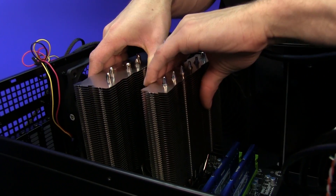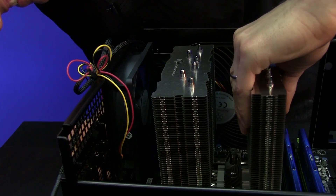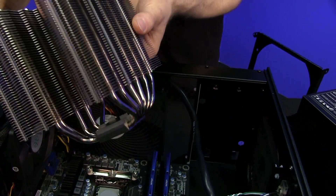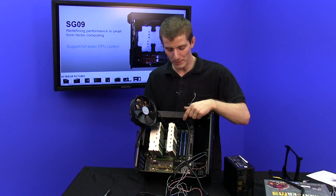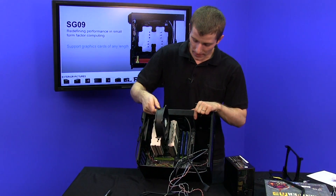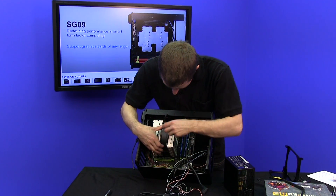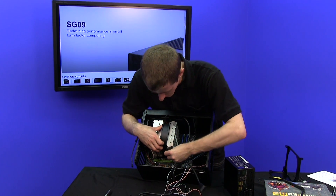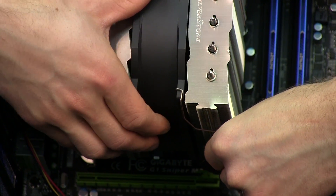Before screwing down the motherboard, while you still have room because the heatsink's not installed yet, you're going to want to route your four or eight pin connector to make sure you actually have room to install it. Because once the heatsink goes back in there, things get pretty tight in that area. Once you've plugged the CPU fan header into the motherboard, it's time to put the fan in — we are seriously reducing the room around the CPU socket area. So if there's anything you've forgotten that needs to be plugged in there, make sure you get that done now before any more cable routing.